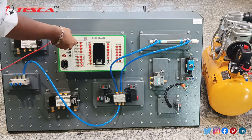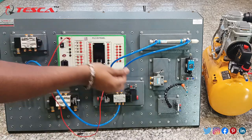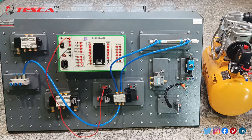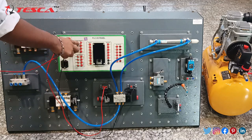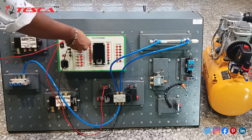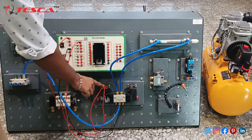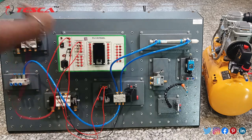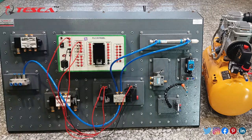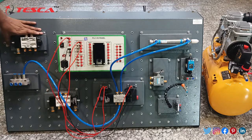You have to connect the 24 volt supply with the power cord — this black cord — of the double solenoid valve, and this common port with the black port of the double solenoid valve. Next, take the toggle switches. We are having four toggle switches. Take T1 toggle switch and connect it with the red port of the double solenoid valve, and T2 toggle switch and connect it with the red port of the double solenoid valve.